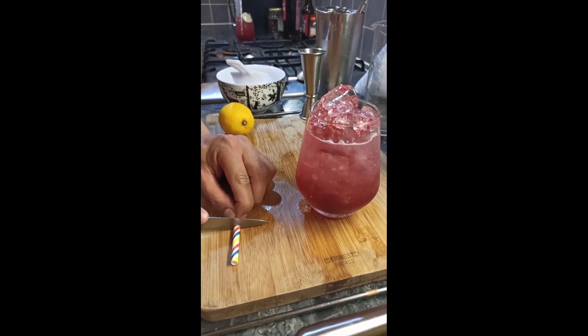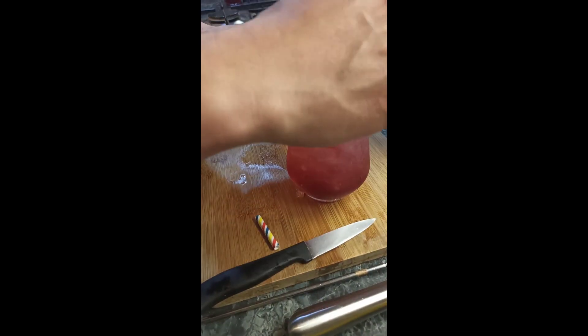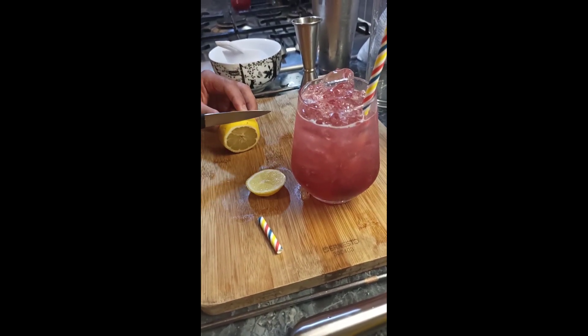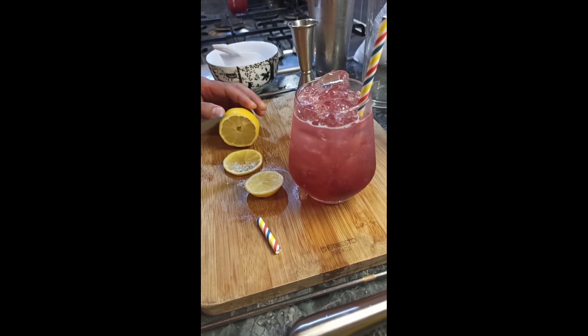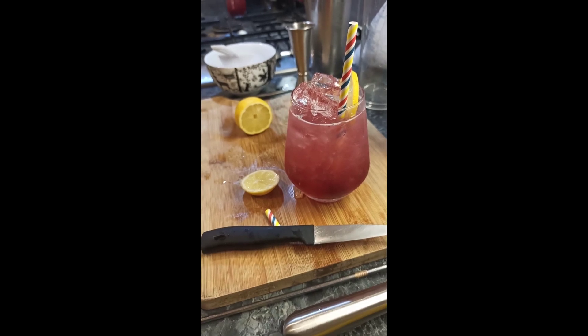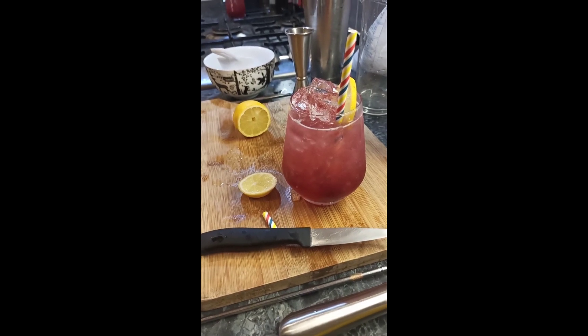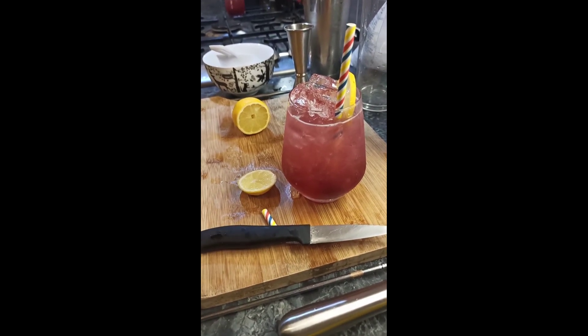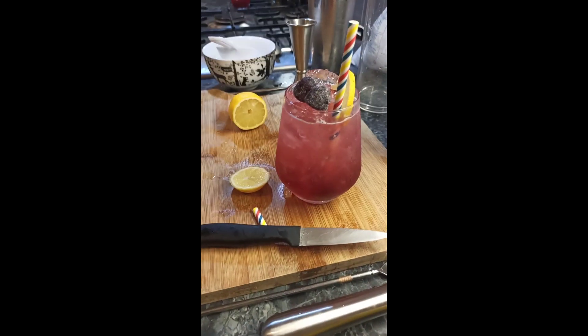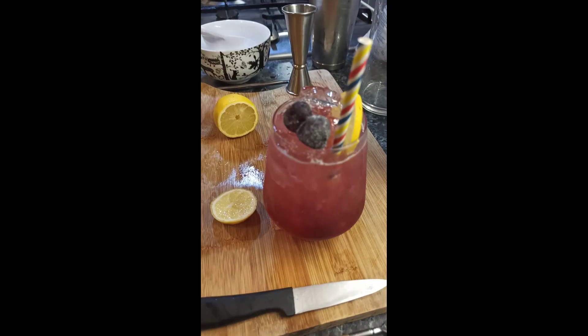For the last part we need to garnish the drink. First, put a straw in, and second, garnish the way Dick Bradsell was garnishing it — with a wedge or wheel of lemon and some fresh blackberries. Although I searched all over Edinburgh to find blackberries, I couldn't find any, but I found freshly bought blackberry gummies. I know it's not the same but this was the best I could do.